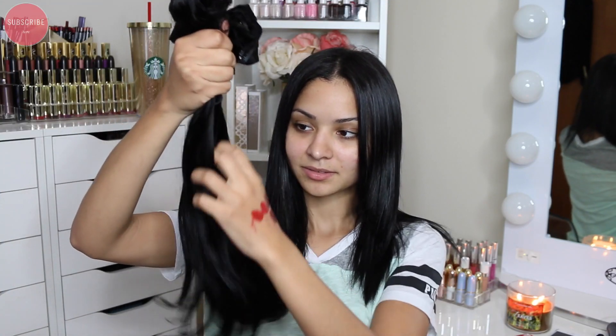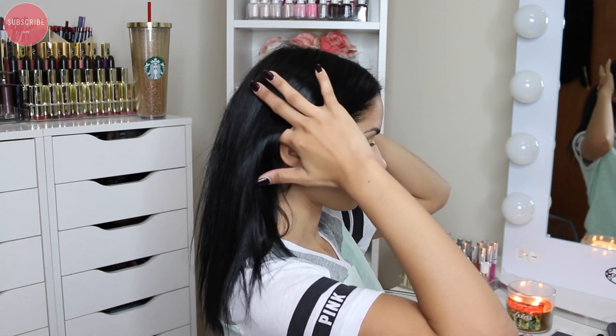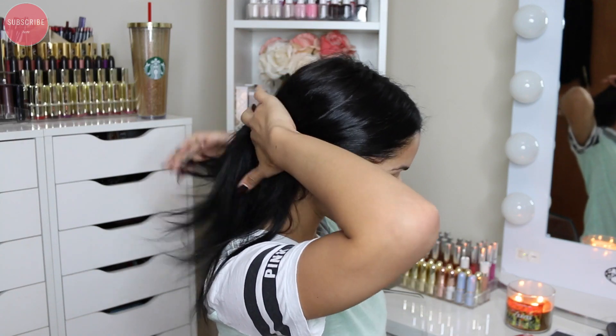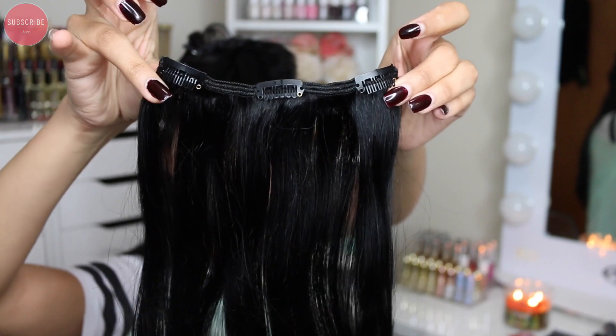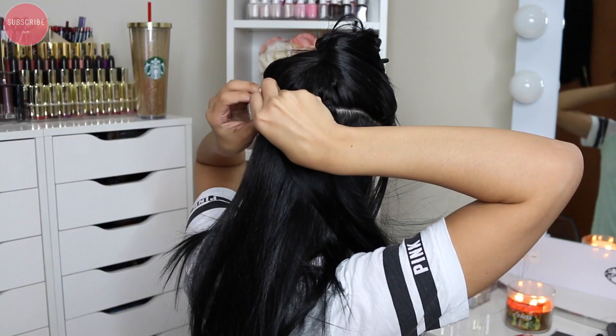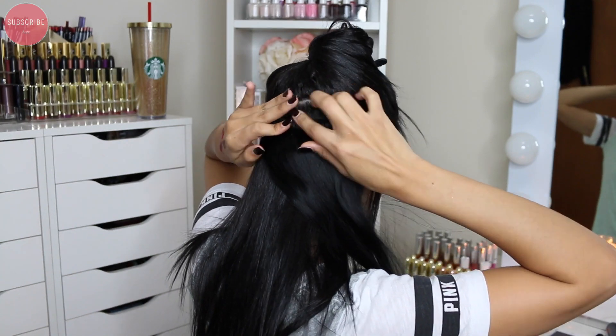I'm going to start off with my hair because clipping on extensions as well as curling them is going to take a little bit longer than doing my makeup. I'm going to start by parting my hair — I'm just using my fingers because you don't really need a straight line — and then I'm going to clip on the three-clip extensions on that line, using two of those three-clip extensions.